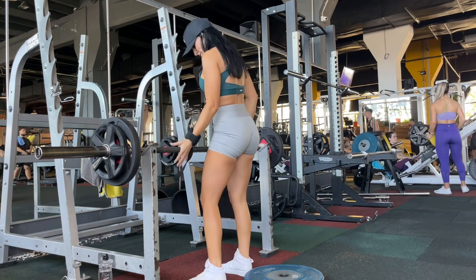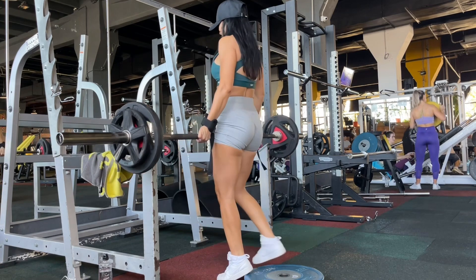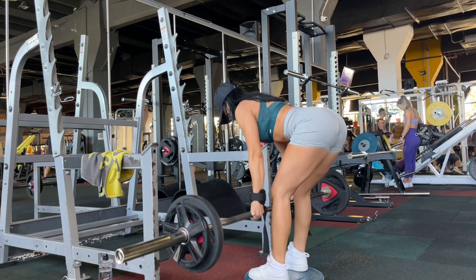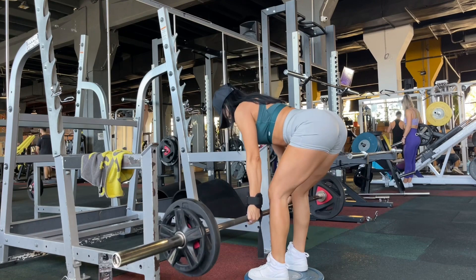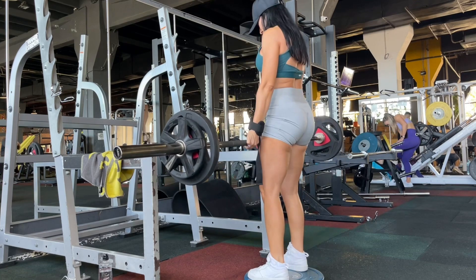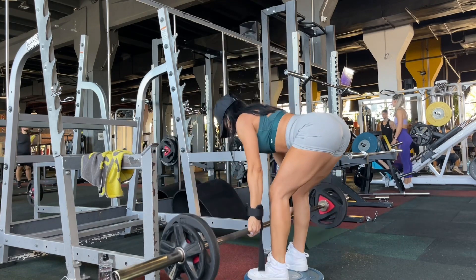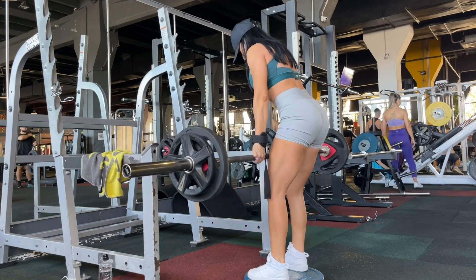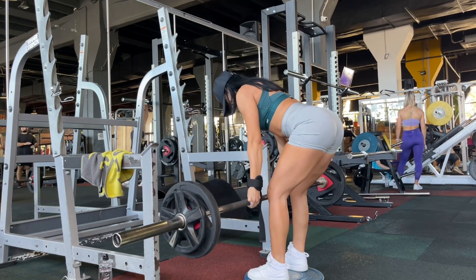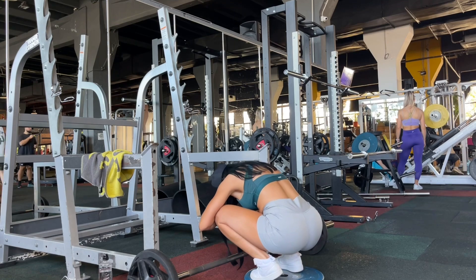Stepping into the workout, I have the barbell deadlift. I said I have to push myself as much as I can, especially at the beginning of the workout when I have a lot of available energy. As you can see I'm using a plate for more range of motion, and because I have more load than usual I'm doing six to eight reps. Be careful — go down as much as your back allows and keep your back in a straight line.